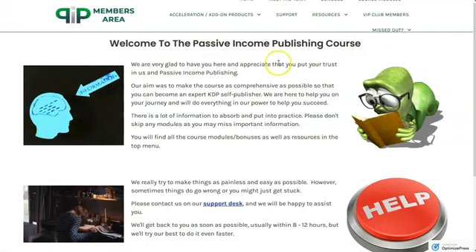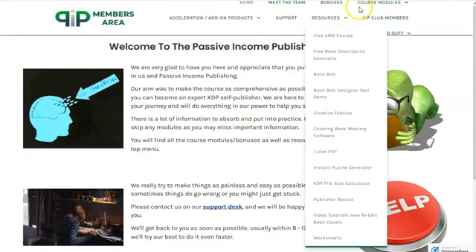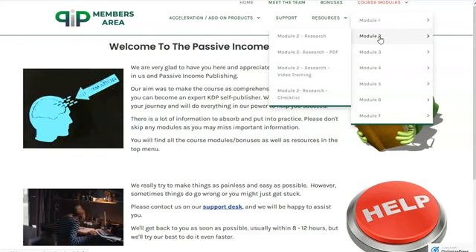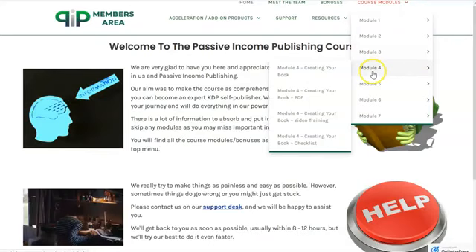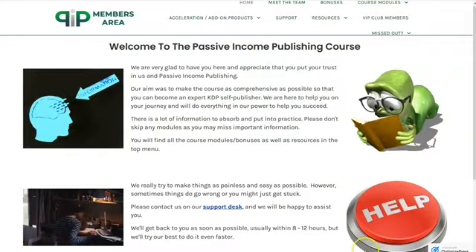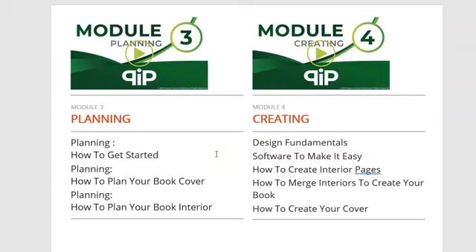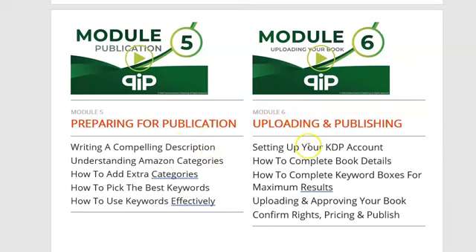In the PIP course, they have seven different training modules. Scrolling through them: Introduction, Research, Planning, Creating, Preparing for Publication, Uploading, and Publishing. Each module typically has a video and a PDF, and quite a few also include a checklist so you can apply what you've learned. It ends with final thoughts. There's a lot of information here — it's pretty good stuff.